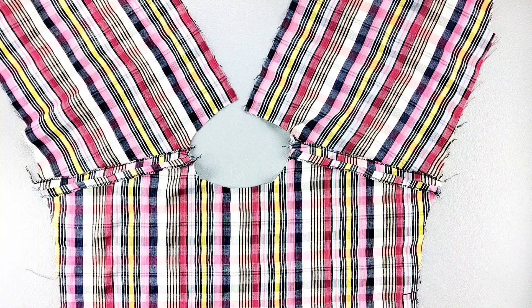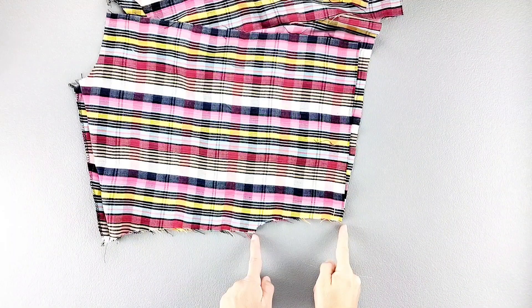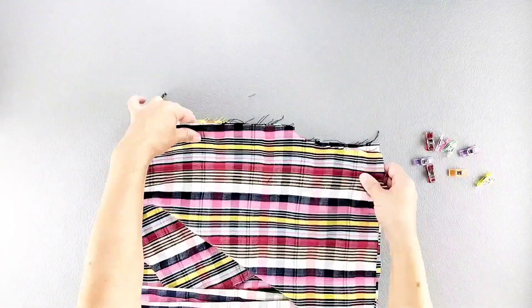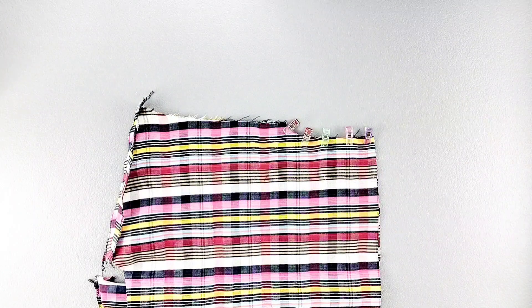Once the shoulder seams are sewn, place your front and back pieces right sides together once again, and matching your notches, pin your side seam, doing this on both sides. Sew both side seams with a 5/8 inch seam allowance, then finish both sides of the seams separately and press the seams open.